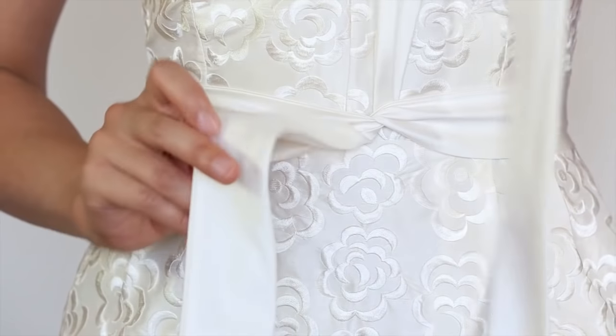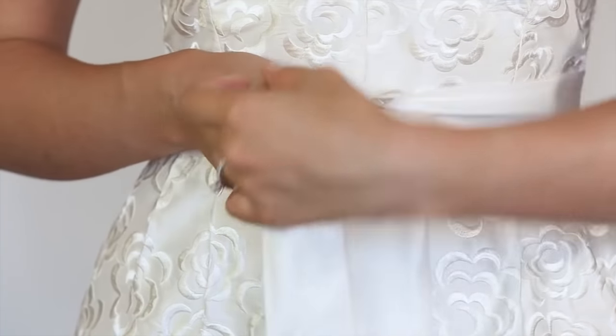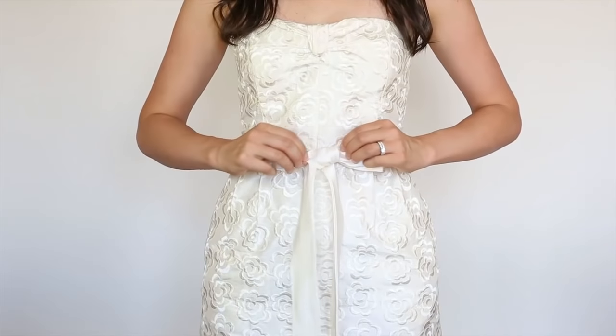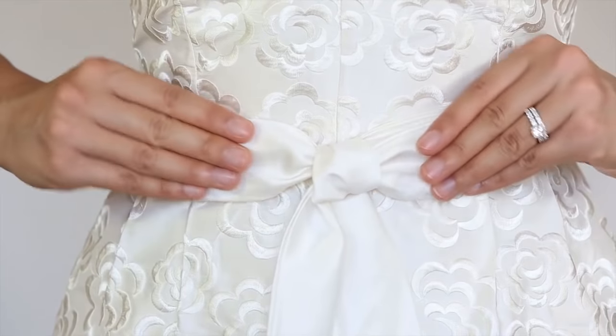Grab the bottom tail, which is now facing downwards, and create a little loop. Using the other tail, cross it over, under, and through, trying to keep both loops as flat as possible.